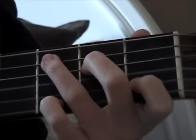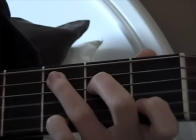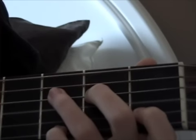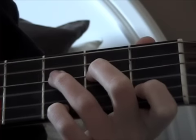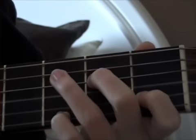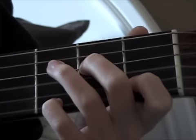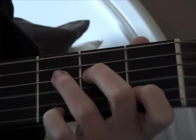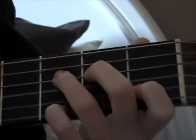Then you're going to leave all your fingers on except for the ring finger. You're going to switch onto the next string, which is the 4th string 3rd fret. Then you're going to take off your ring finger and leave the rest on. And then you're going to put your ring finger back onto the 4th string 3rd fret.